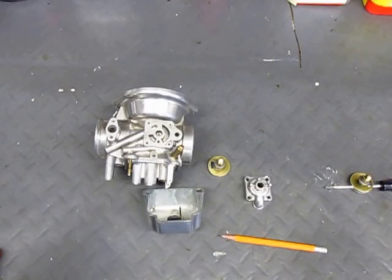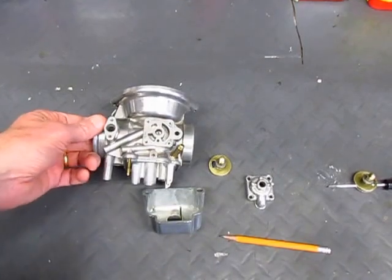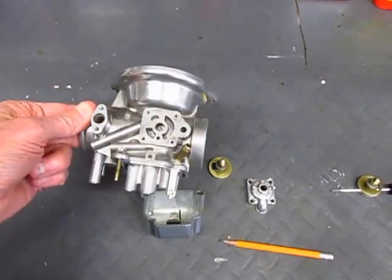I want to describe how the choke circuit works on these Bing carburetors. I have here a stripped down carburetor body.